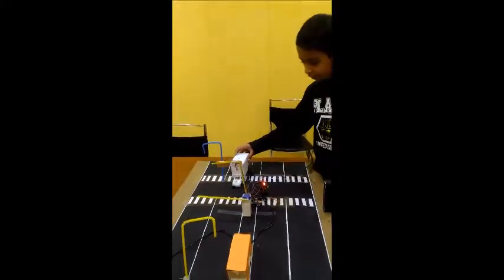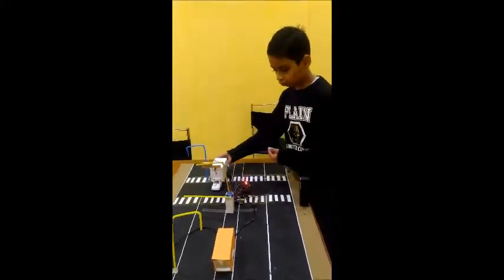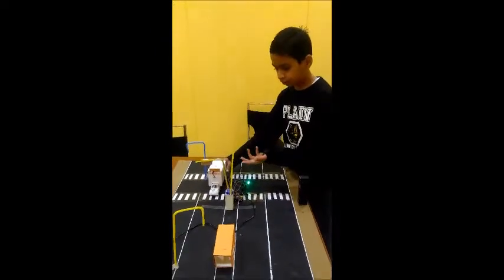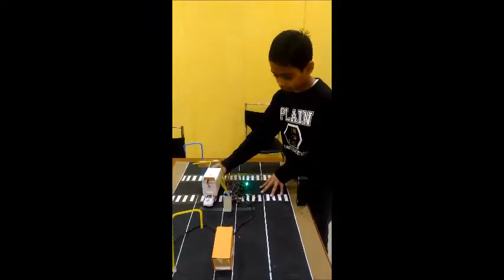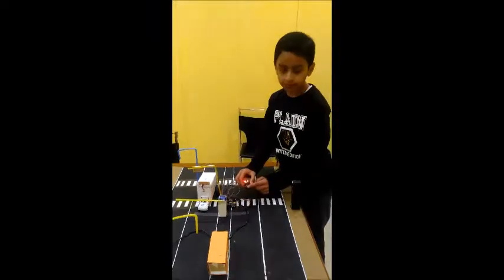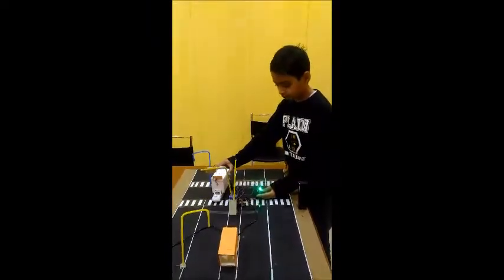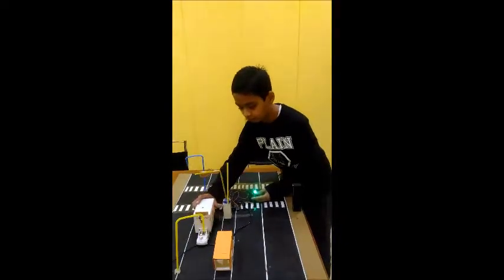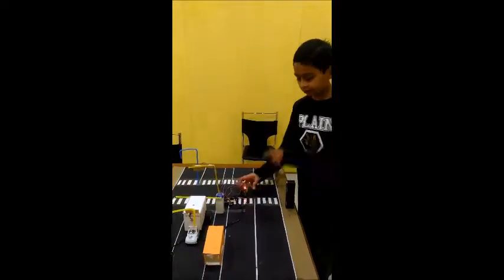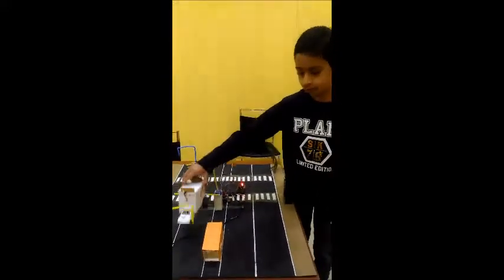This always emits a signal when we turn it on. So now if we place it under this bridge, the servo opens the gate and the LED turns green. The ambulance can go, and after 5 seconds it will automatically close and the LED will turn off.